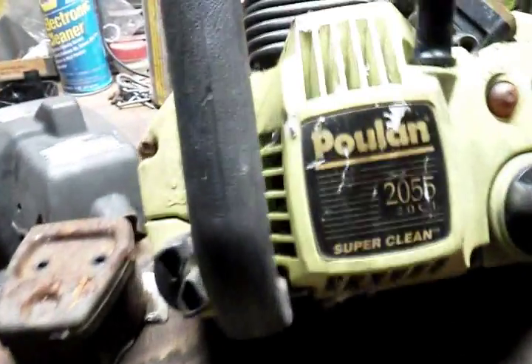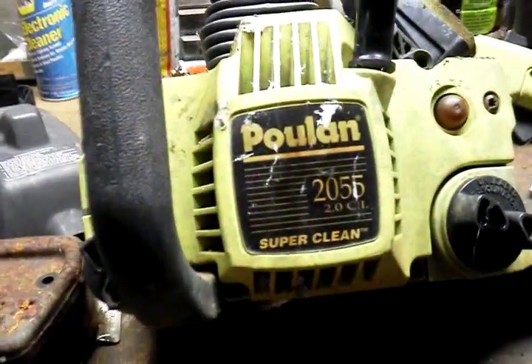Hello, welcome back to my channel. Today I'm gonna be working on the Poulan 2055 — my buddy found this at the dump. I'm gonna see if I can fix it up and get it running for him. We'll see how this goes.